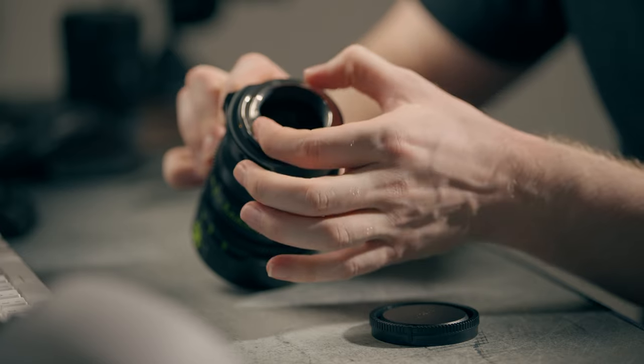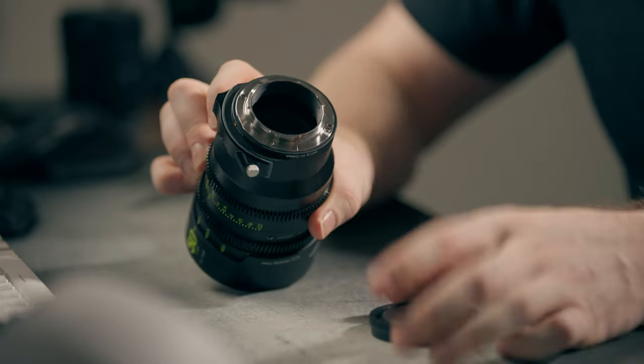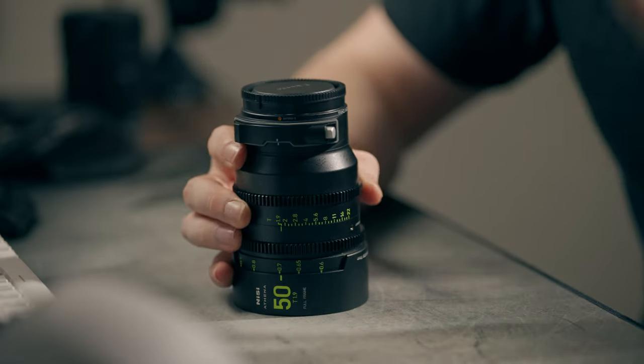There is also a PL mount version — which maybe I should have gotten. If I get more cinema lenses they'll definitely be PL mount so I can use PL adapters regardless of which camera I'm shooting. You can still add filters to the back of the PL version; there's a piece of glass you unscrew and swap out, similar to the drop-in system but not as easy to change.